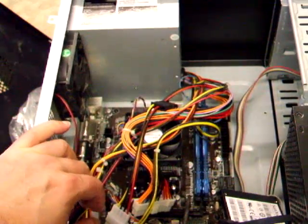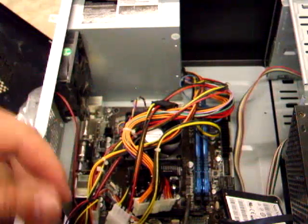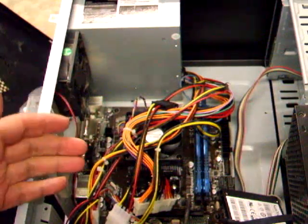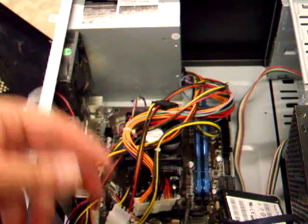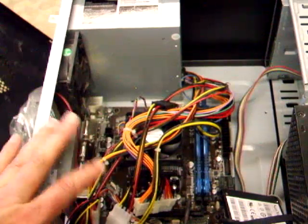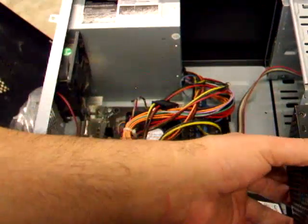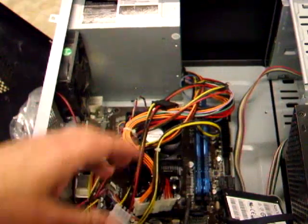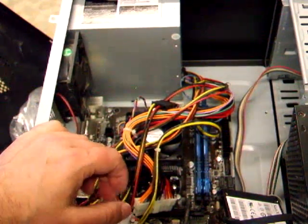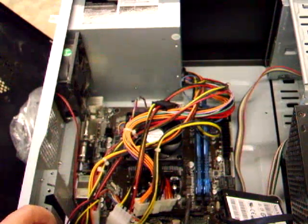That's the basics of how to fit a power supply to a motherboard or a PC. It's very straightforward — just get those two power connectors connected, then connect your hard drive and SSD. You could go for two hard drives and one SSD, but it depends on how many connections you've got. Then add one for the DVD drive — that's your decision in the end. Thanks a lot.